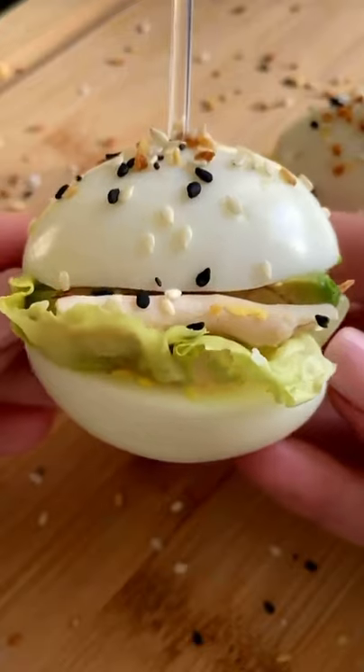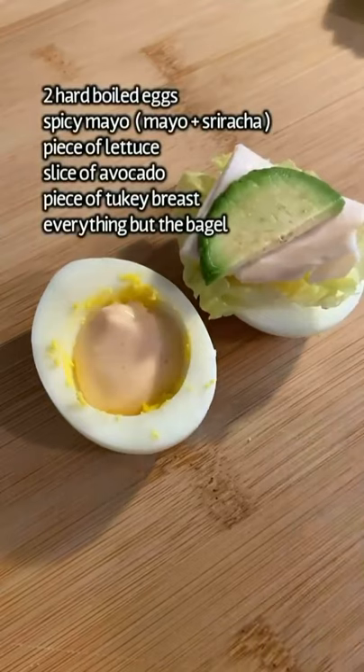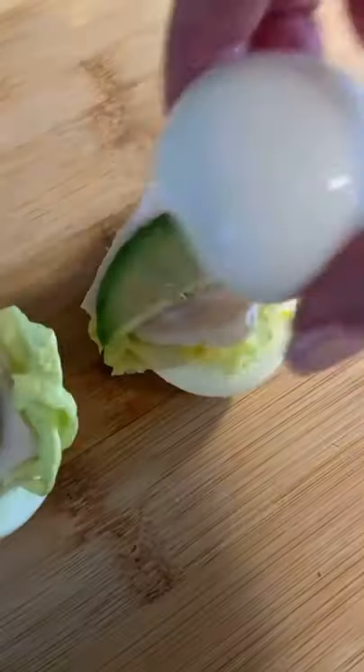Boil two eggs for seven to eight minutes, or until hard boiled. I remove the yolks, but it's up to you. Add a dash of spicy mayo, your lettuce, turkey bacon or turkey breast, and a little piece of avocado.